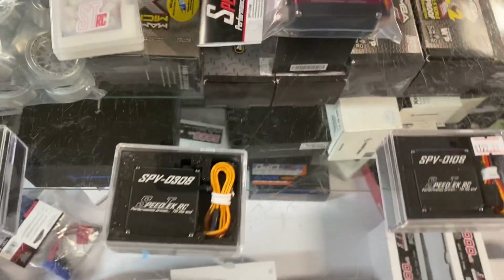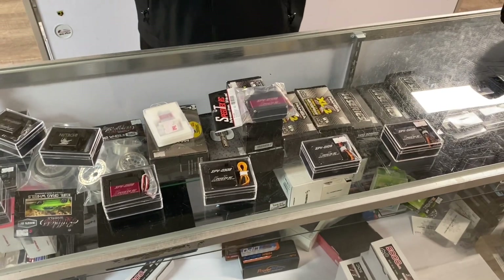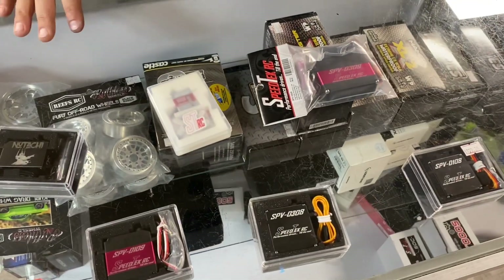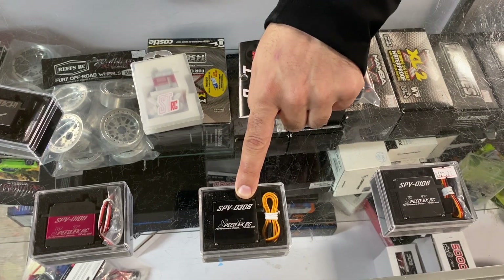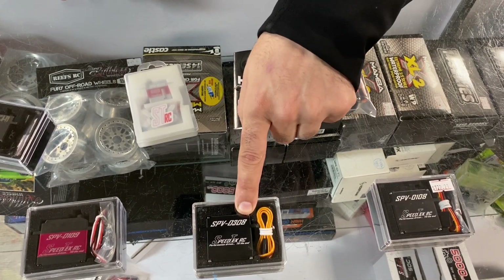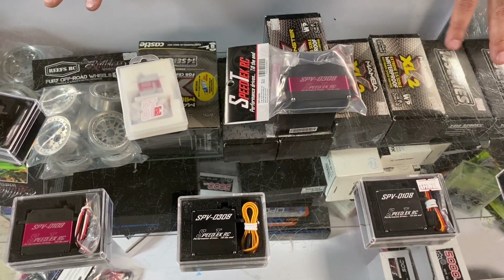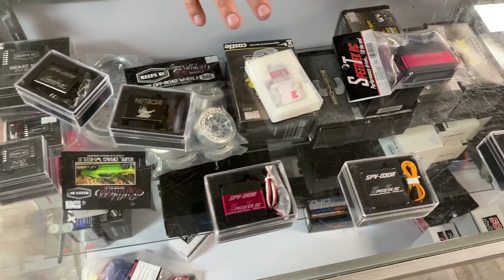The cool thing about servos is that they're kind of a multi-purpose thing - you just need it to be strong enough and fast enough for your application. This particular one is very fast and very strong, so it could be used for almost any application - we're talking 1/7 scale drag down to 1/10 scale crawling. It would work great for both.